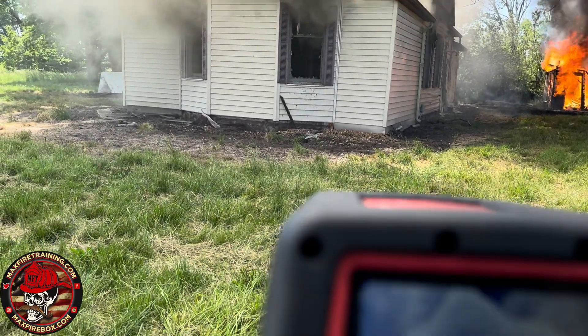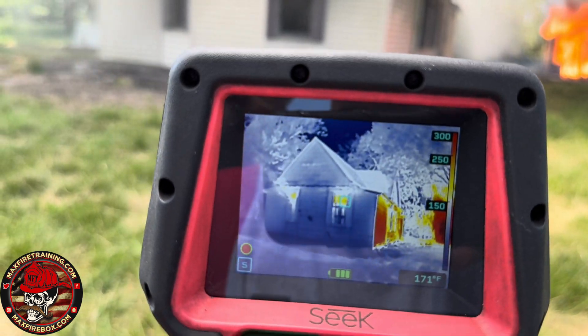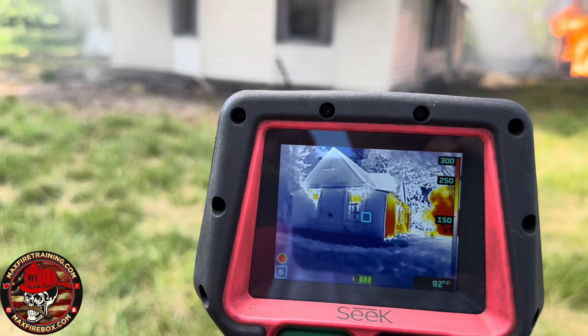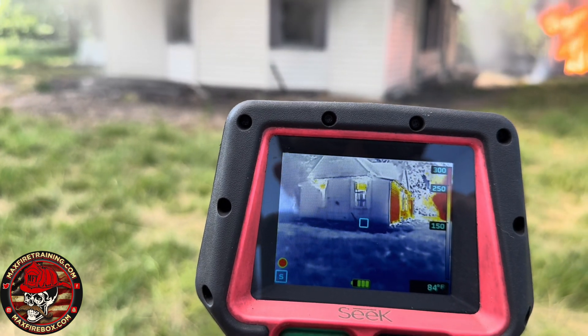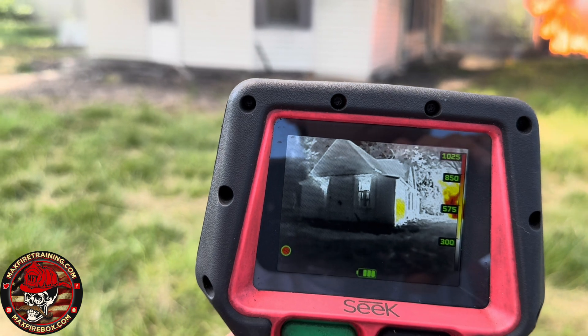We're going to come down and look through the eyes of the Seek to back control. When we're in survey mode, we're going to change it out of survey mode. Survey mode shows color at 150. We're going to hold this button for about two seconds — one, two. Now we change. Now we're just in the regular thermal mode.